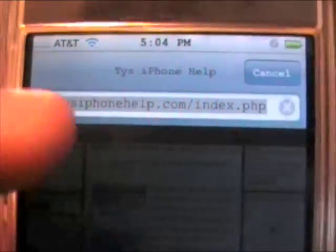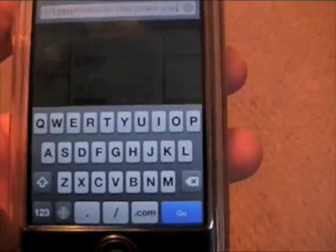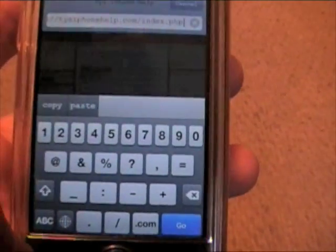I'm going to open up the URL bar and as you see it automatically highlights. I'm just going to click over here — we don't want to highlight it yet. Now to copy or paste, we're going to hit the '123' key, and there you go — you see it brings it up. Right there in the gray area is where it's going to display what you have copied.